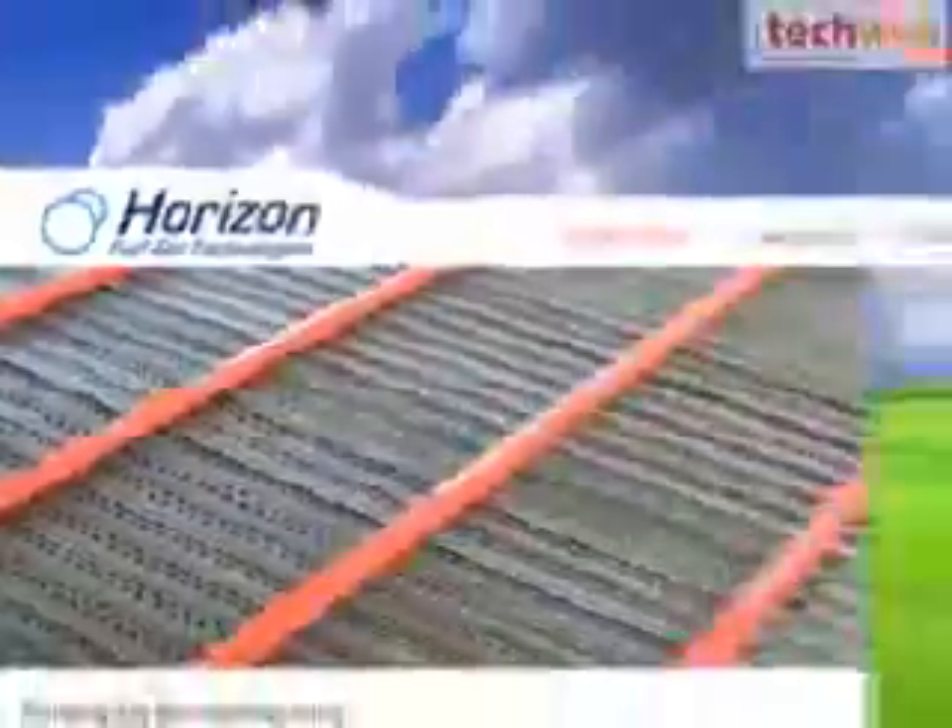I'm David Brilliant with TechWeb TV, coming to you from the Consumer Electronics Show in Las Vegas, Nevada. When you think about alternative power solutions, one thing that I have a tough time getting my mind around is how you can just get electricity from water. But here, showing just that concept in action, is a company called Horizon Fuel Cell Technologies. And Taras Vankovic, you're the co-founder of this company. You're showing some incredibly innovative solutions that are powering up devices that require normal electricity — with water. How do you do it?